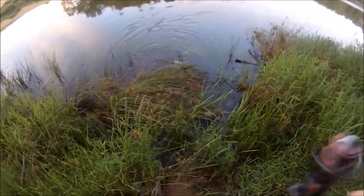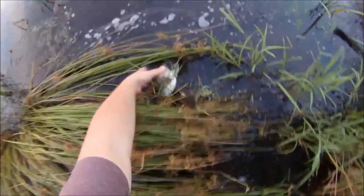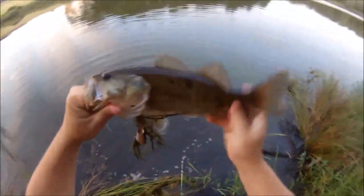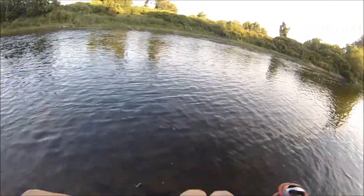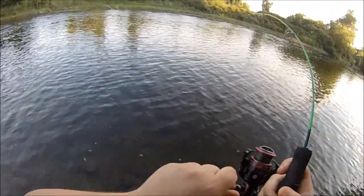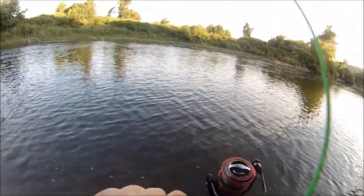Whoa! Whoa, baby! That was exciting. Got him! That was crazy! Oh wait, I still got him! Dude, it's a big one! On that little rod! Look at it! That's a brute for a little river! Come on, baby! Don't fall off!